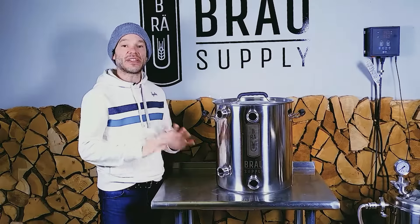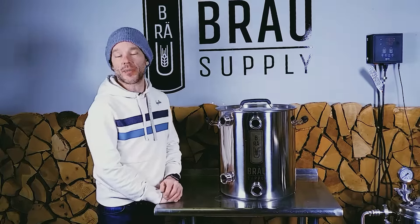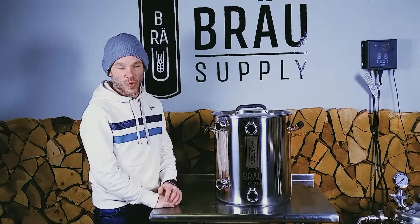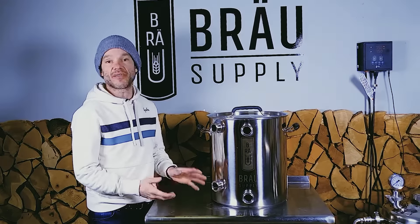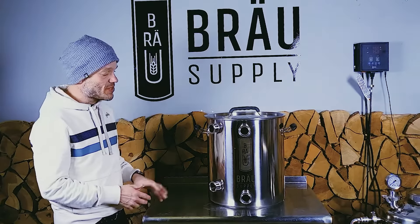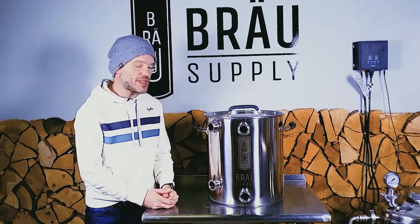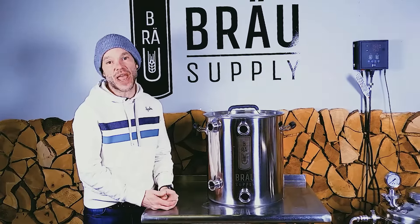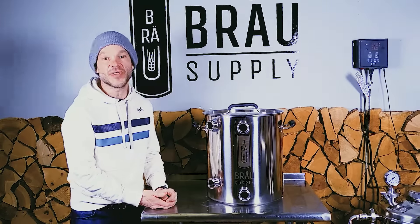If you haven't checked out our accessories, you can see them on our YouTube videos and product pages at Brow Supply. Every single one of our accessories works with every one of our kettles — that's the great thing about the Brow Supply system: everything is modular and works together. That's it for the video. If you like what you see, please subscribe and share our videos. If you've got ideas for other videos we can make, we'd love to hear from you. Thanks again and catch you in the next one.